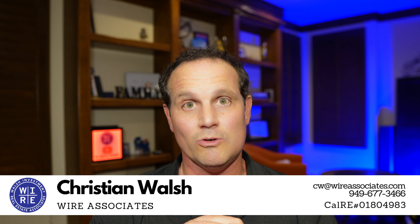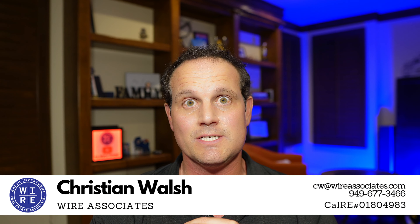Let us know your questions below — we'll do our best to get the answers or point you in the right direction. Make sure you subscribe to our free weekly email newsletter. Join over 2,000 others who are getting weekly updates on things like this, plus how the housing market's doing, more eviction moratorium updates, and a whole lot more. We appreciate you tuning in. This has been Christian Walsh, real estate agent with Wire Associates, and we want to hear from you.